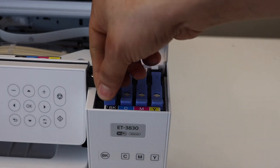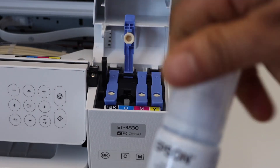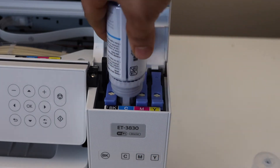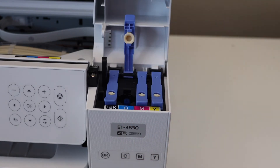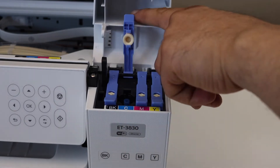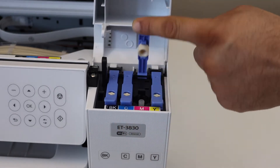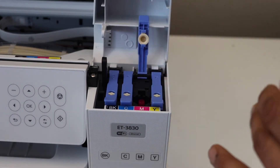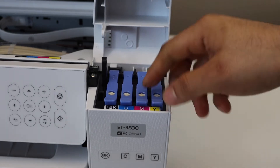Once you fill in the ink, close this lock. Open the next one, remove the bottle cap, and place it here. Once it's done, take the bottle out and close the cap. Open the next color and fill it in the same way.